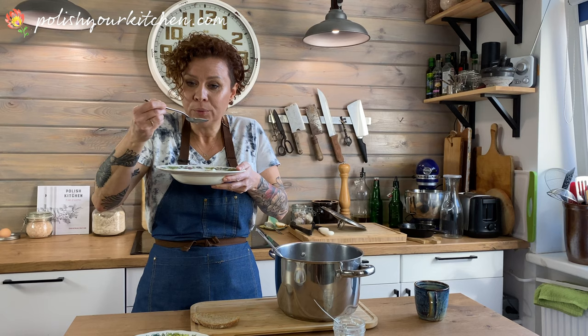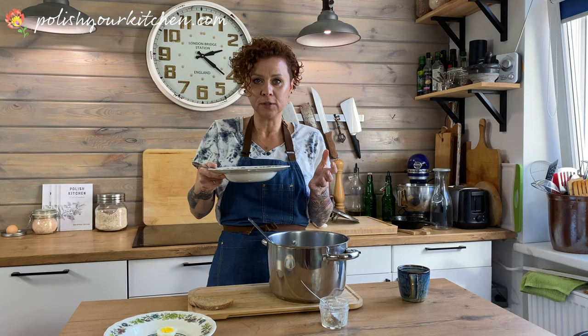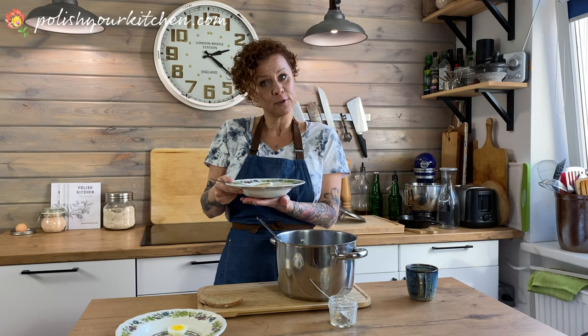The horseradish just brings it up a notch. It's sour from the flour and you can taste the smoky meats, the crushed garlic, and the herbs - especially the marjoram. This just works perfectly together. I hope you try my soup and serve it at your next Easter. Smacznego!